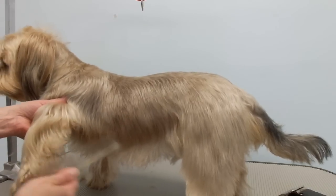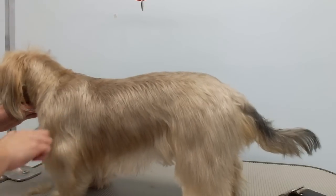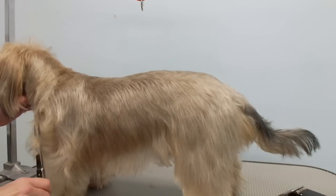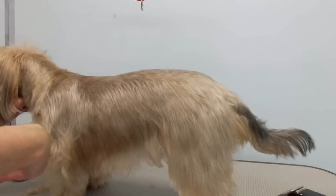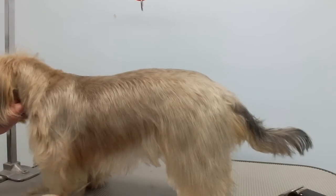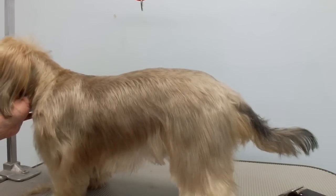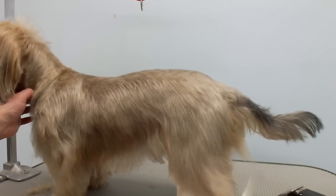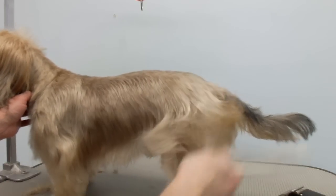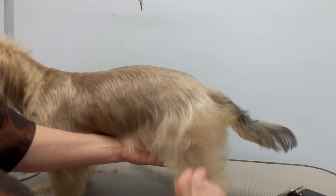He won't look much different when he's done, but before I washed him I'll show you a picture after. He needed brushing and everything. I don't get a lot of dogs here with matting and dirty hair, so that's why I don't post too many videos of that. My dogs come in looking like they're groomed already because they come in so often. His hair is very thin and flyaway.